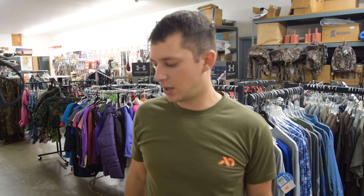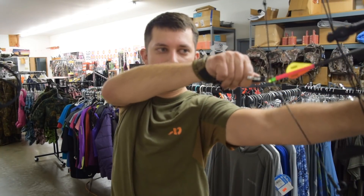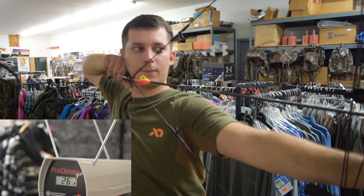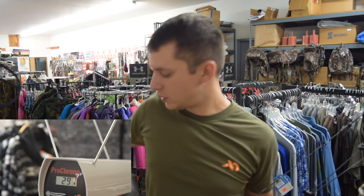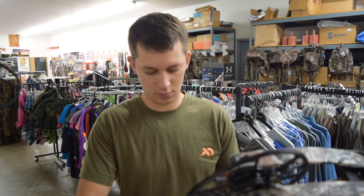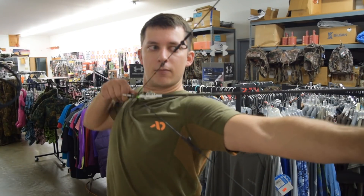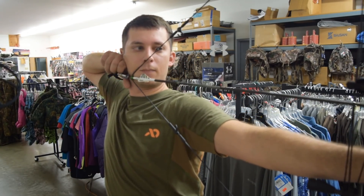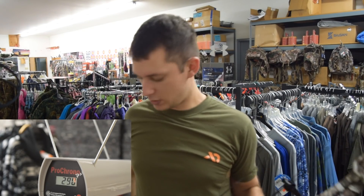Let's grab the Triax. I have the Matthews Triax here and we're going to shoot the same arrows — 415 and 445 grain. That's 297... 290... and 271.